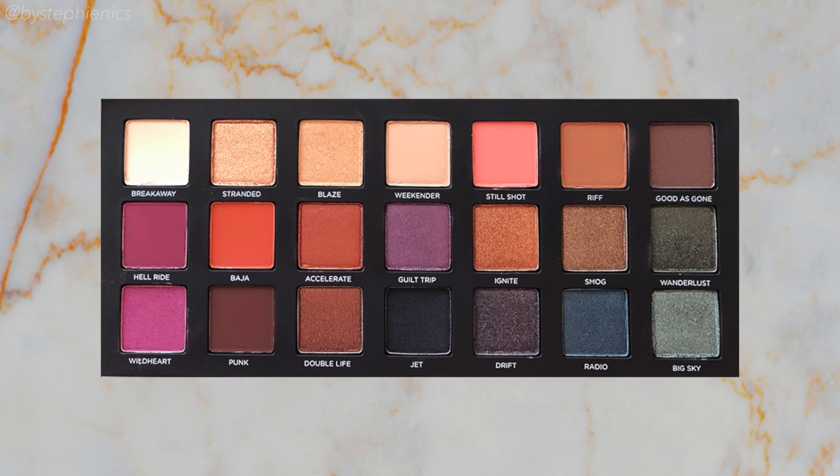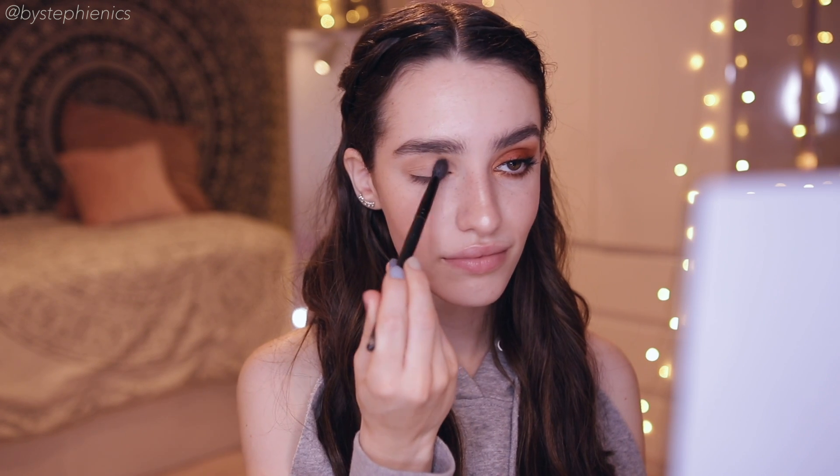Once you've got that all smoothed out, now we can set it. I'm gonna be setting the primer with Weekender, the super light matte brown shade, with a big fluffy brush. I'm just gonna bring this all across the lid to set the primer and give us a nice fresh base.